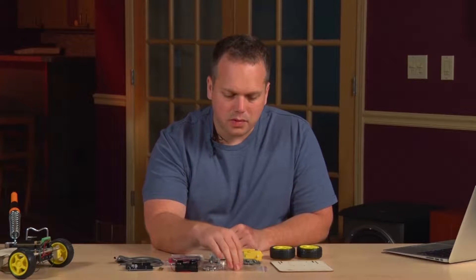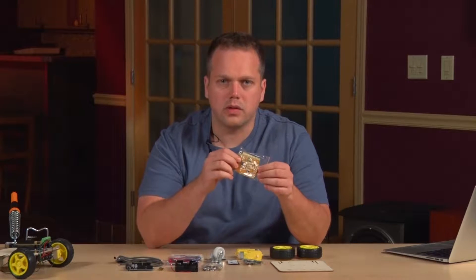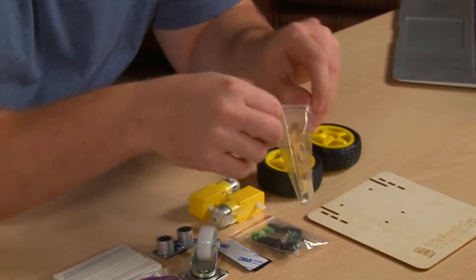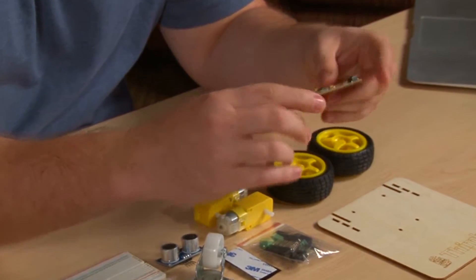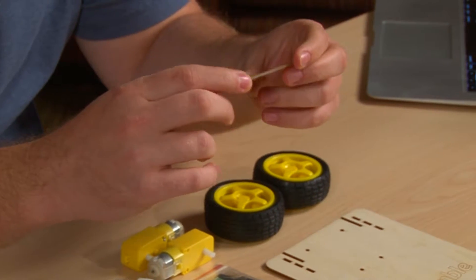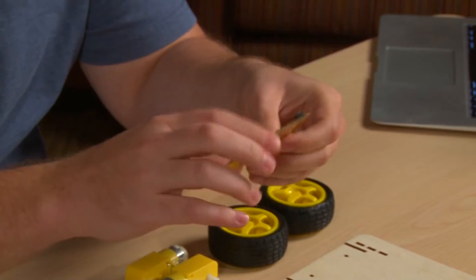The first thing we're going to do is start with the circuit board itself, and we're going to start to populate all of the through-hole components on the circuit board. When you get your board, you might want to look at it — there's a little clue on the back for a pretty cool scavenger hunt. And that's all I'm going to say about that.